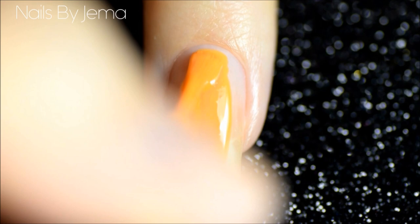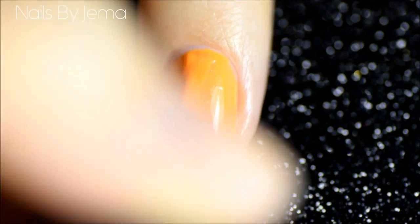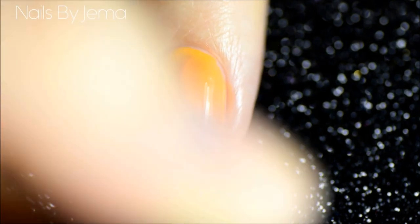Start with a bare clean nail and paint on an orange base. Apply as many coats as you need until the base colour is opaque, which means that it's no longer see through. I'm using LA Girl Disco Brights polish in the shade Retro and I only needed to use two coats.